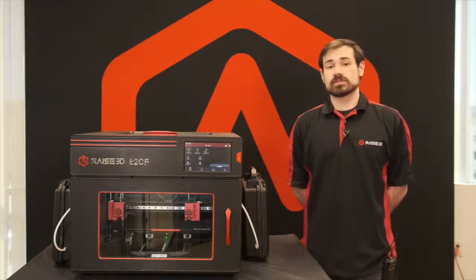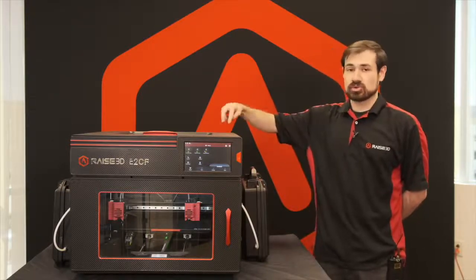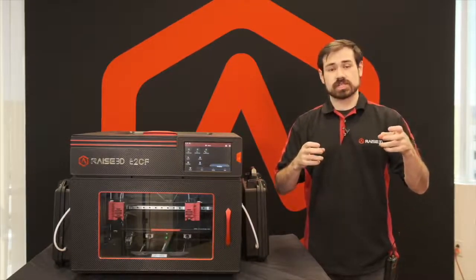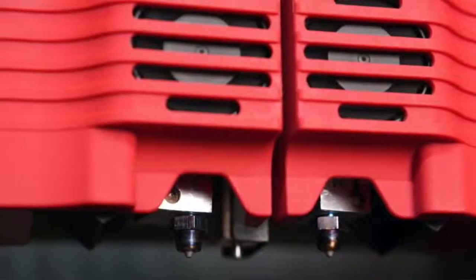The E2CF also shares a similar print head design to the standard E2 with a similar two-bolt mounting system onto the linear X-rail. All that is needed is to remove those two bolts, disconnect the extruder connection cable, disconnect the PTFE feed tube for the filaments, and then a new head can quickly be reinstalled.